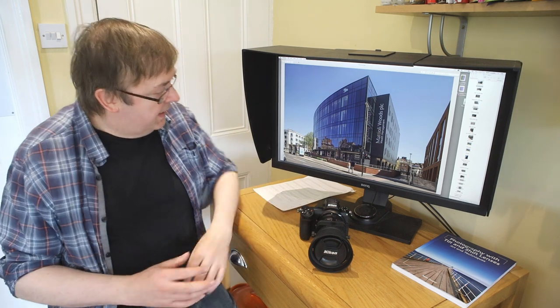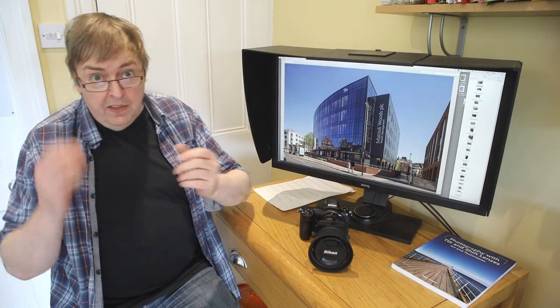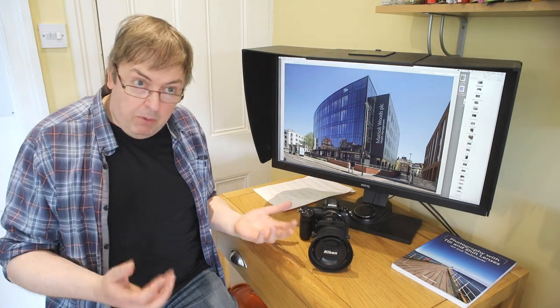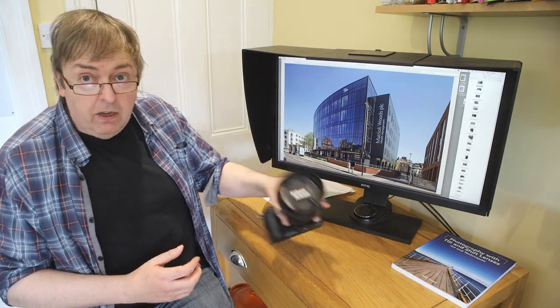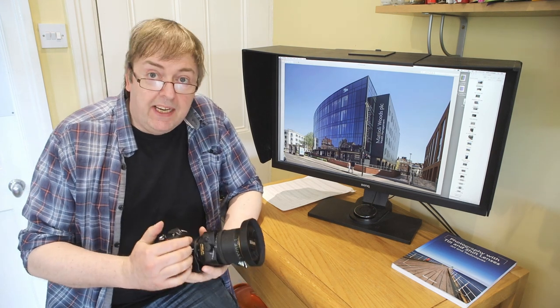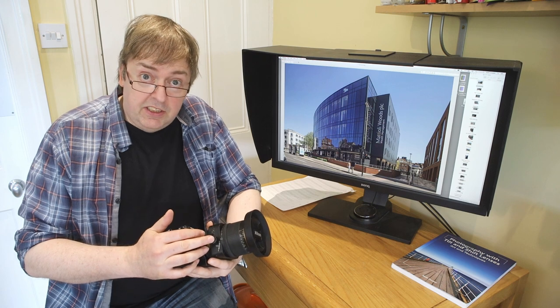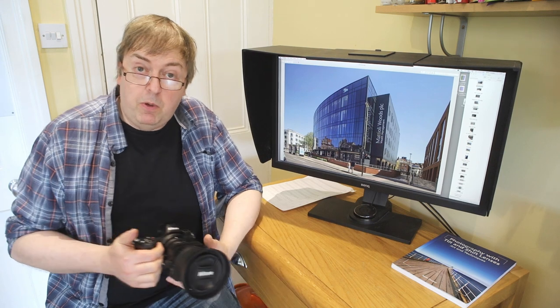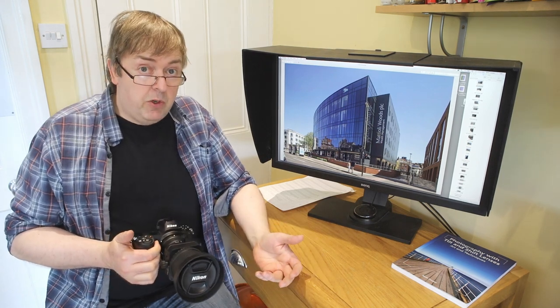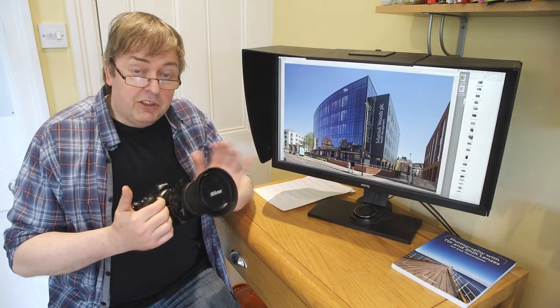Hi, my name is Keith Cooper from Northlight Images and in this video I'm going to do a short review of a tilt shift lens — the 24mm PCE 3.5 ED from Nikon. This is one of Nikon's older lenses, dating from 2007, still current though and still a very good lens, particularly for people like myself. I'm an architectural photographer — architecture, interiors, industrial photography — where a lens like this is very useful.